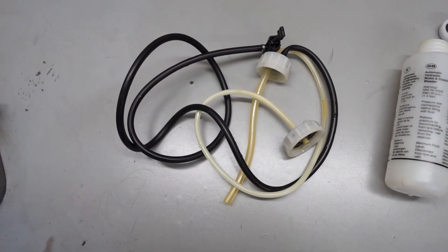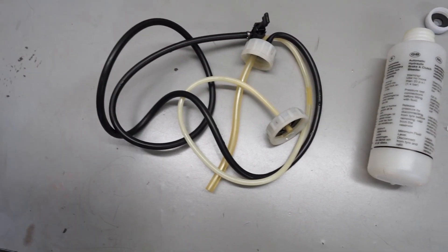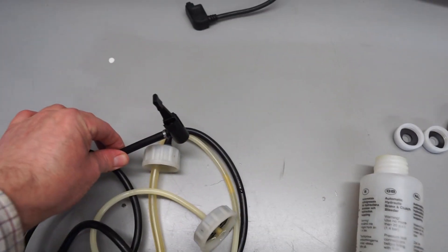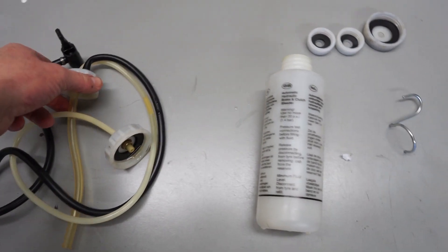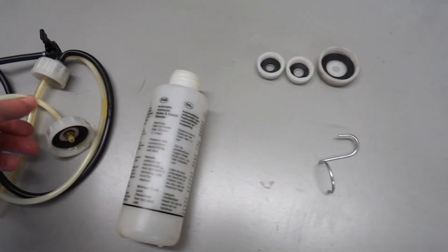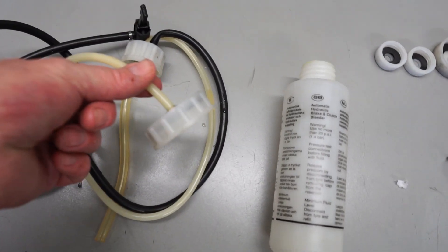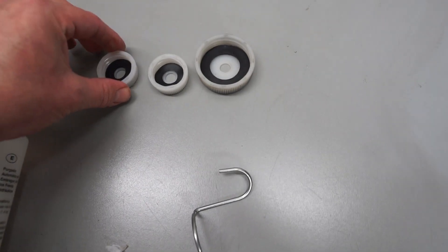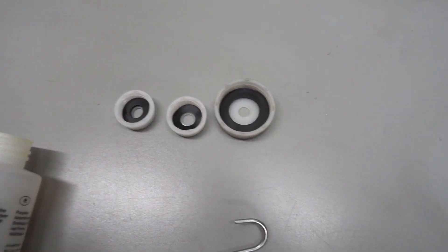I'll run through the basic components of the Gunson's Easy Bleed kit. To start off with we've got the part here that connects to the spare tyre to pressurise the system. We've got the cap part here that goes with the reservoir bottle, and then this is the bit that goes onto the master cylinder. In the kit you'll have a few different tops depending on the master cylinder that you want to connect to.